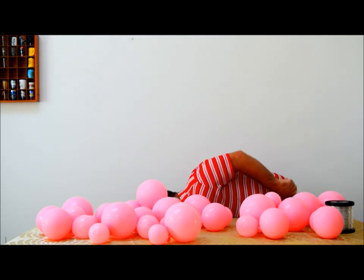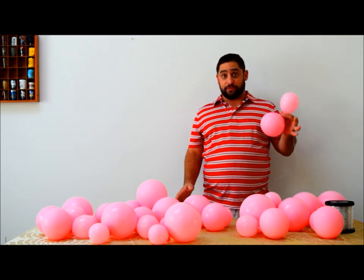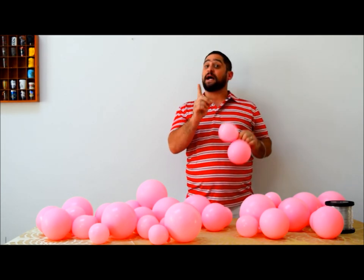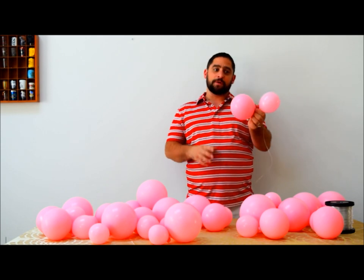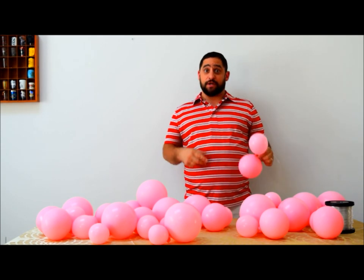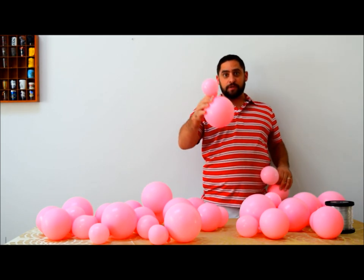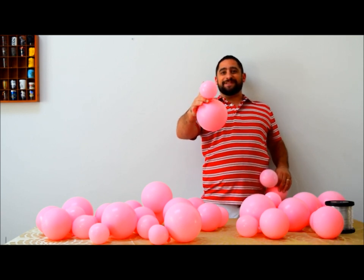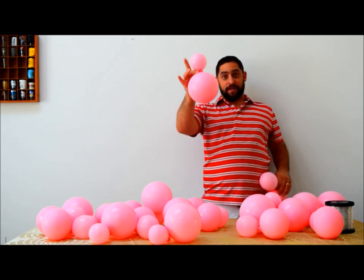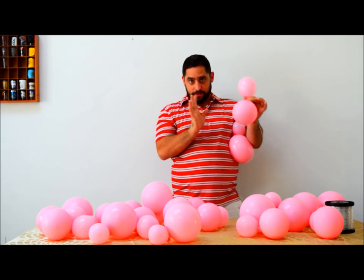We're going to take your first balloon — you're going to make duplets. Right now this is a 3.5-inch balloon, sized to 3.5 inches, tied to a 5-inch balloon. We're going to take those duplets, and you're also going to need one here which is a 6-inch size balloon tied to a 3-inch size balloon. So a 3-inch and a 6-inch tie together, as well as a 3.5 and a 5-inch.